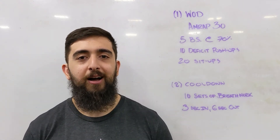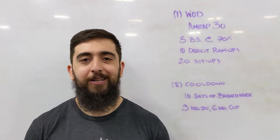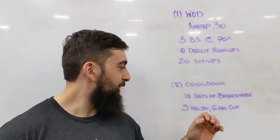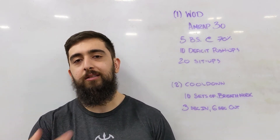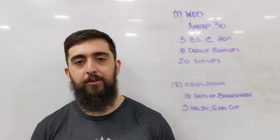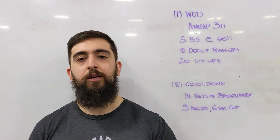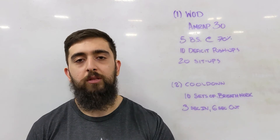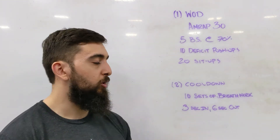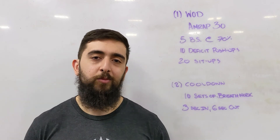Hope you guys enjoyed your first week back. I totally forgot the cool down! Cool down is going to be 10 sets of breathing — three seconds in, six seconds out. We're focusing on the exhalation component of this breathing pattern: a long exhale out and a shorter inhale in, keeping the intensity of your breath the same throughout. This is a great way to cool down and get right into your weekend. See you next week for week two!